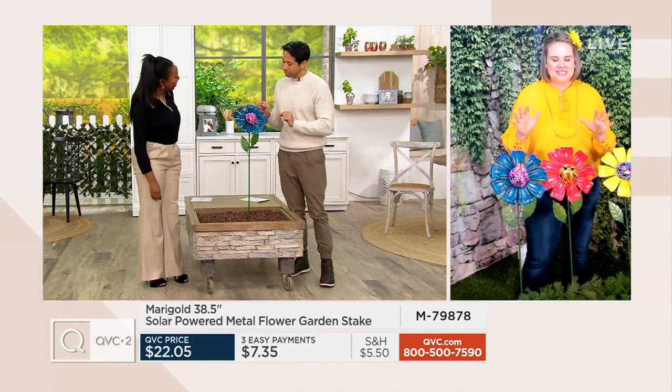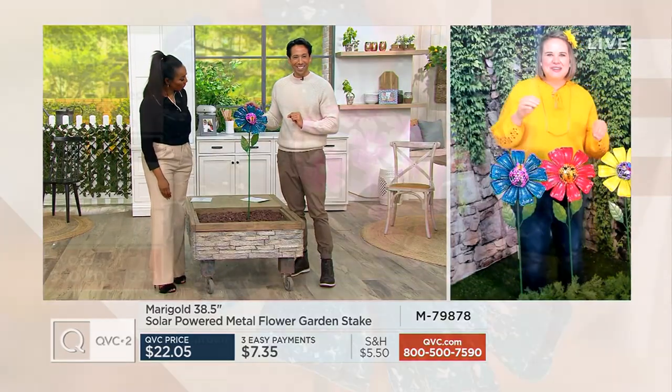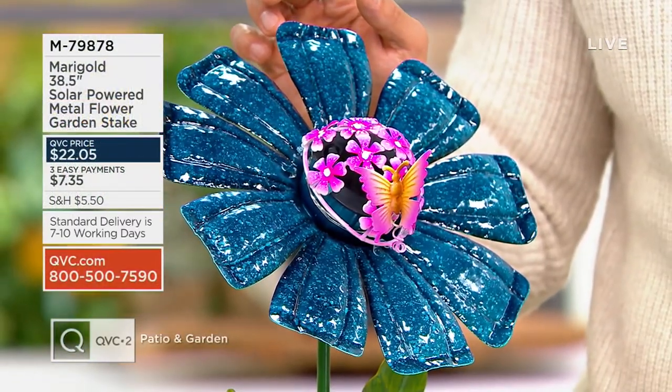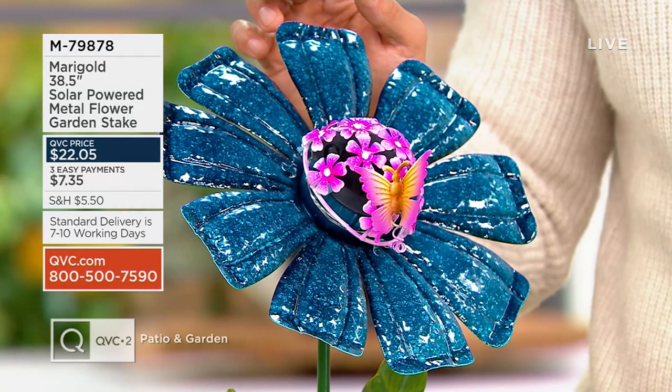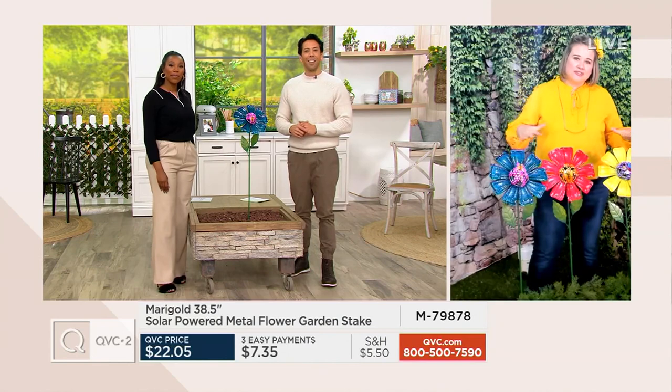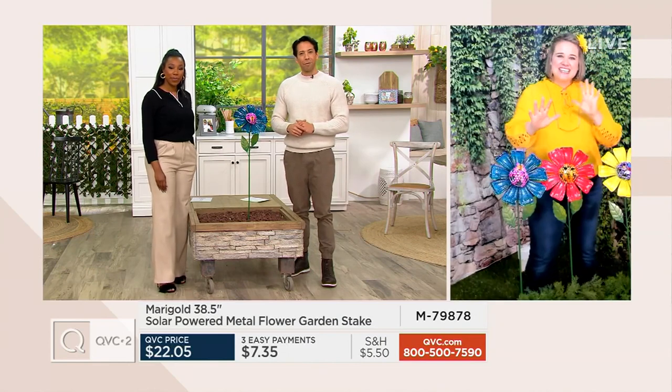When I first got these and unpacked them and put them together — which doesn't take more than a second, they're so easy to assemble — I thought, oh my gosh, I could put them in my garden and scatter them all around and feel like I'm Alice wandering through Wonderland. These are 38 and a half inches tall, which makes them a great height for towering above your normal average flowers and nestling in so lovely amongst your shrubbery.